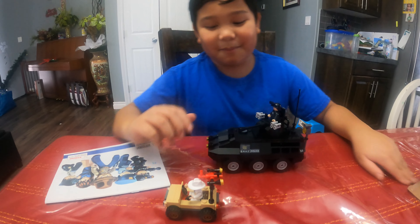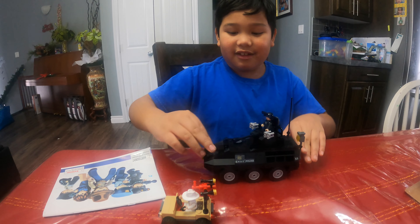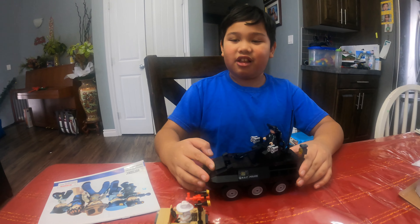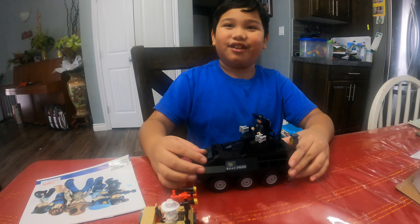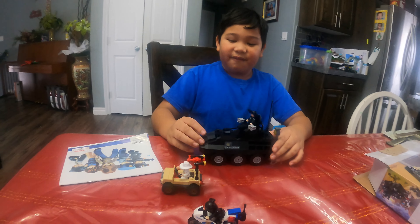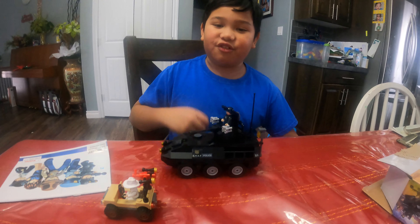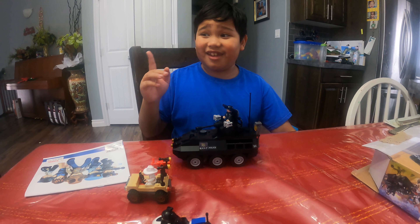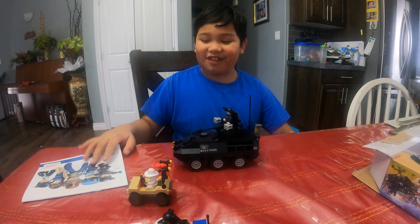So it took me about a day and a half to build this. Since my brother was distracting me and stuff like that, I took that many days. So if you don't have any distractions or anything like that, you'll probably get this done in about a day — unlike me.